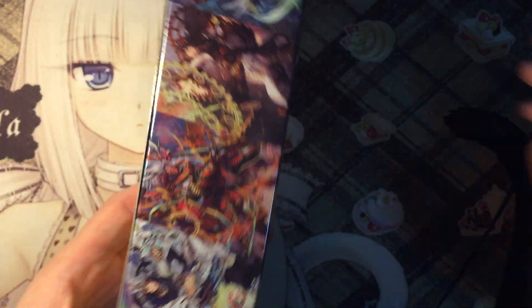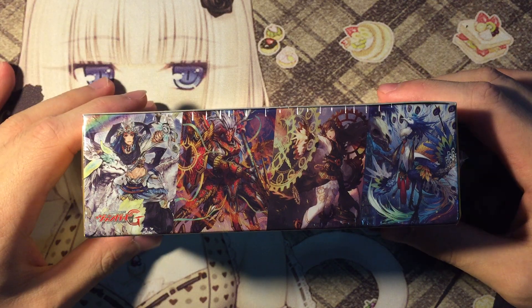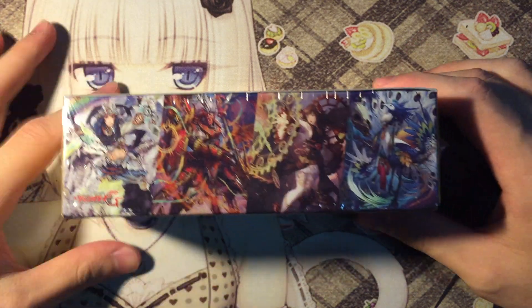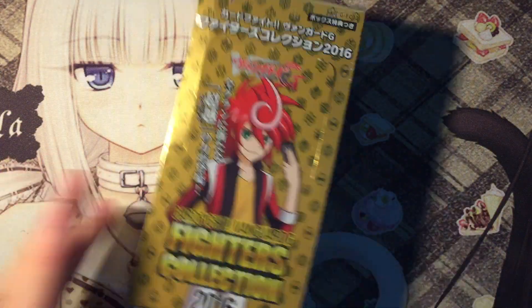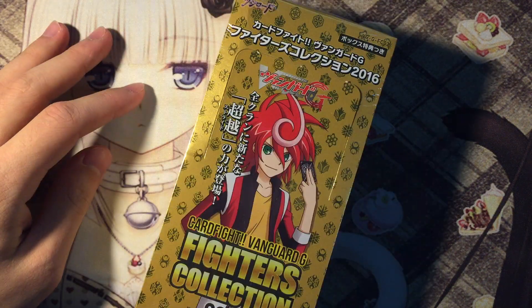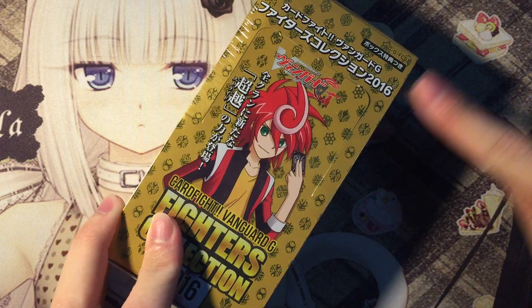Actually before that, let's just enjoy the box first. As you can see, there are a bunch of units right here. We only get such a box once in a while, so enjoy it. Each pack contains three cards and all of the cards are actually holographic, so that's just a heads up for you guys.